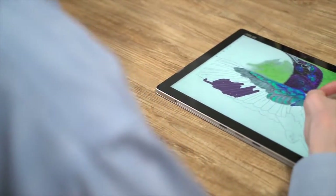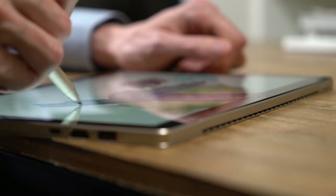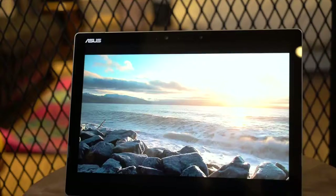Whether you need to take notes in meetings, build flowcharts for your next project, or take some time to doodle, the Asus Pen is available for the Asus Transformer 3 Pro. This affords precision and comfort when bringing your ideas to life.